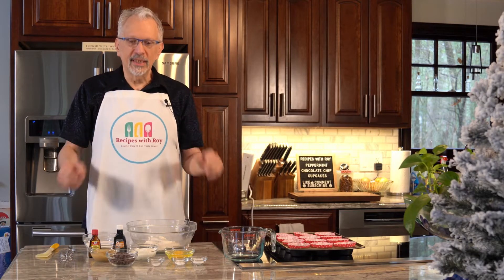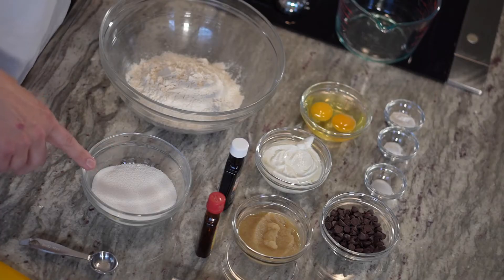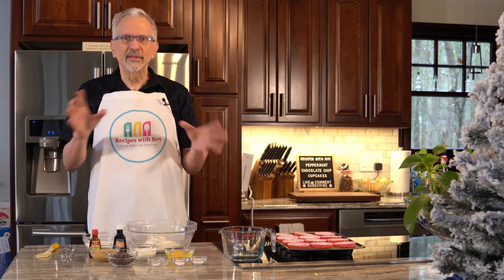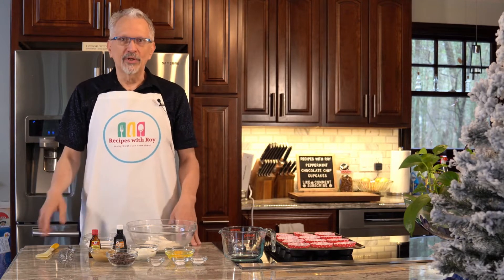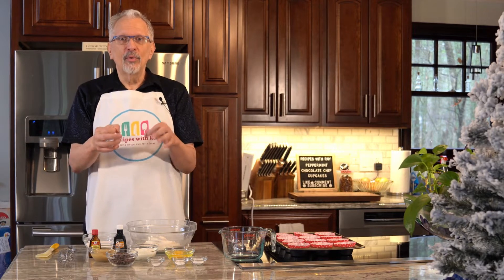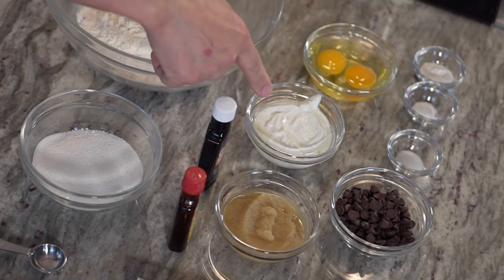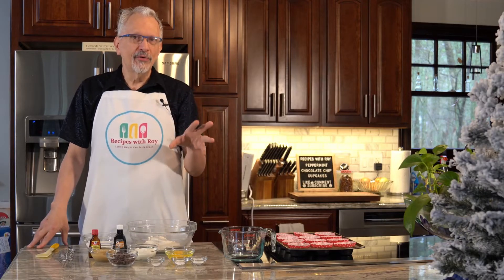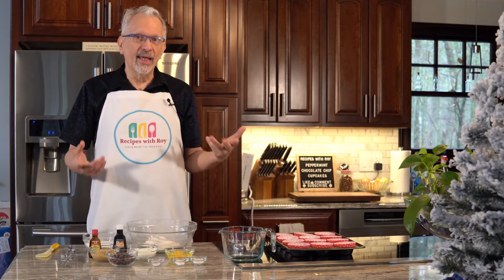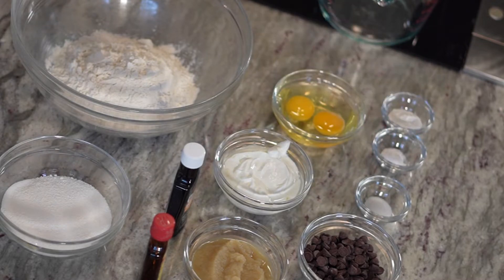Let's go over the ingredients. In this large bowl I have one and a half cups of all-purpose flour. I have three quarters cup of sugar replacement — I'm using Swerve, which is a one-to-one replacement for sugar. If you're using something stronger, you'll have to adjust based on the manufacturer's suggestions. I have vanilla extract and peppermint extract still in the bottles. I have a half a cup of unsweetened applesauce, half a cup of non-fat Greek yogurt, two eggs, half a cup or 80 grams of Lily's milk chocolate chips. I have two teaspoons of baking powder, one half teaspoon of baking soda, and one quarter teaspoon of salt.